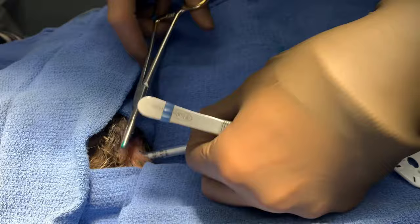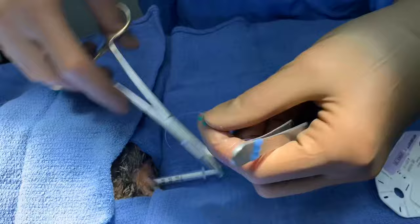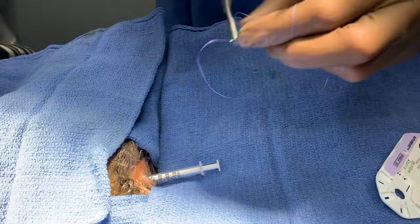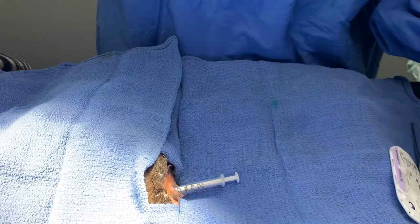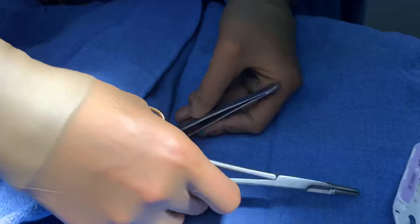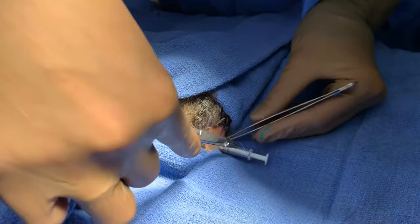We use some Vicryl here. You can use a lot of different stuff, but I like Vicryl that way in case I can't get it all out, it will dissolve over time. And then we're just going to go around in a circle — it's pretty easy to put in a purse string. You're basically just cinching the butt closed.